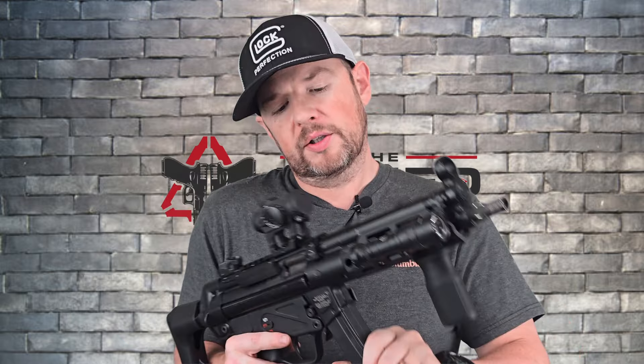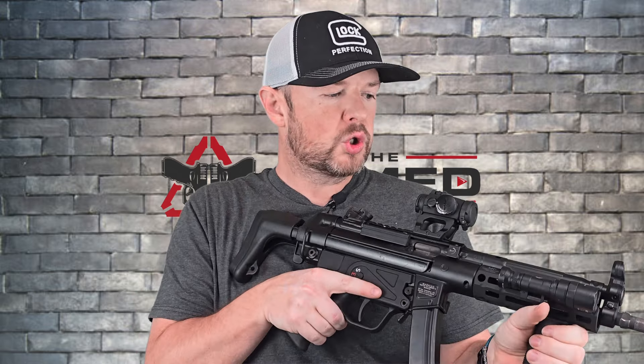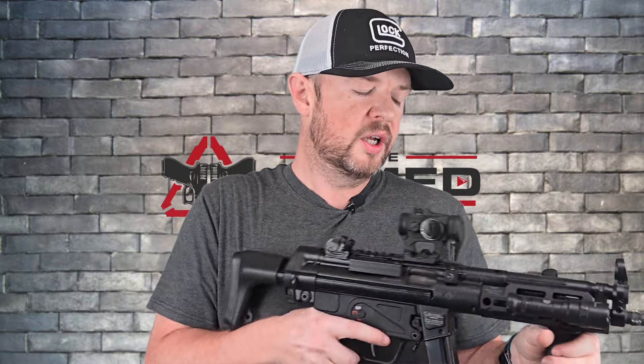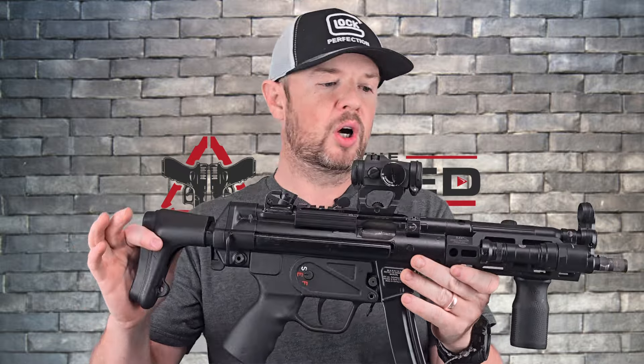Overall, this is a heavier gun than the SP5K — without all the accessories, you're looking at maybe a pound to a pound and a half heavier. That doesn't sound like a lot, but it really translates when you shoot it. It's an incredibly smooth shooting gun with that roller delayed system. It's just a phenomenal gun to shoot — one of my favorite guns of all time. I still love this gun even with it being such an old design.